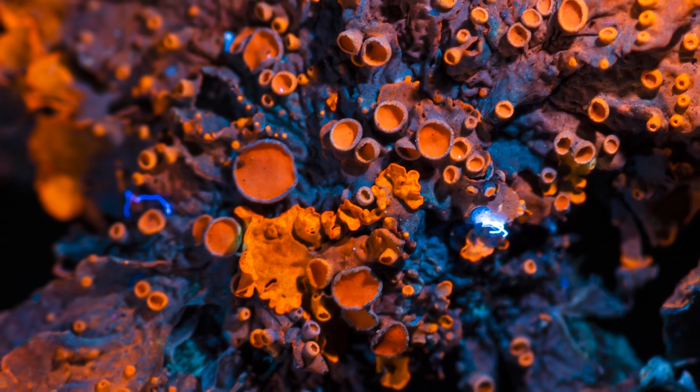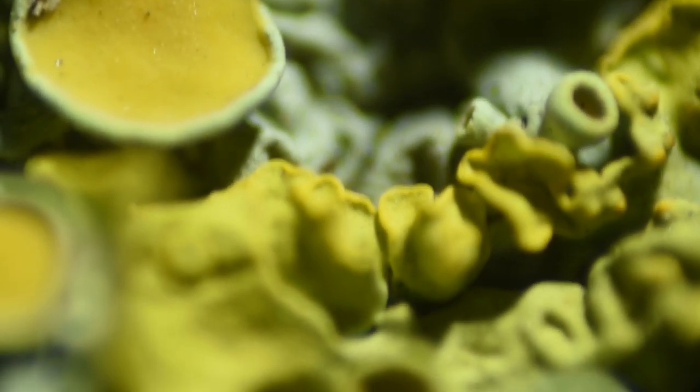This stuff is really easy to find in most temperate climates, so I think it's worth putting in front of your own macro lenses and taking a look.